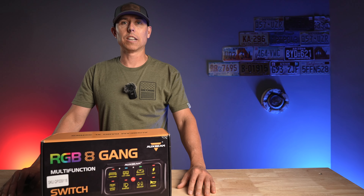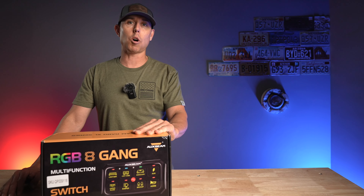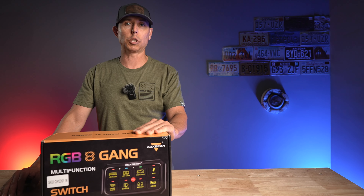Hey everybody, Nick here with Rogue Overland. And in this video, I'm going to take you through an unboxing of the Auxbeam RA80 XL Series Switch Panel.